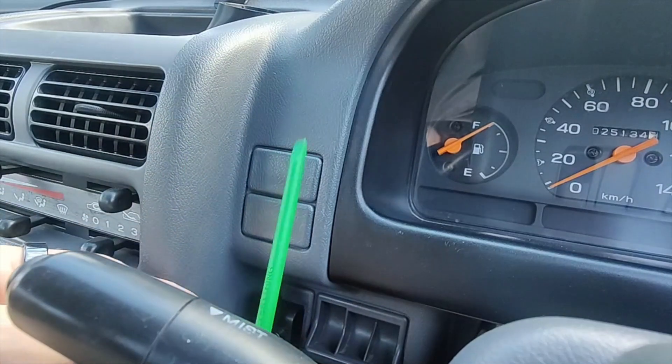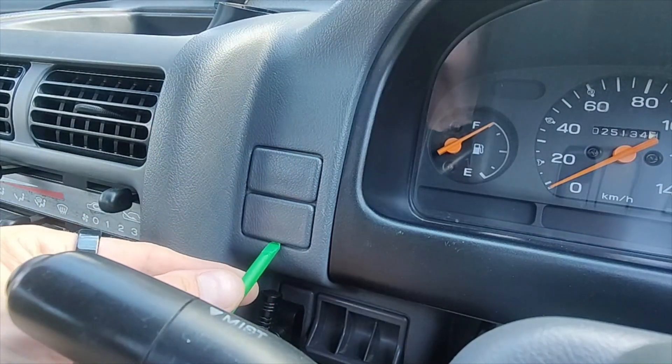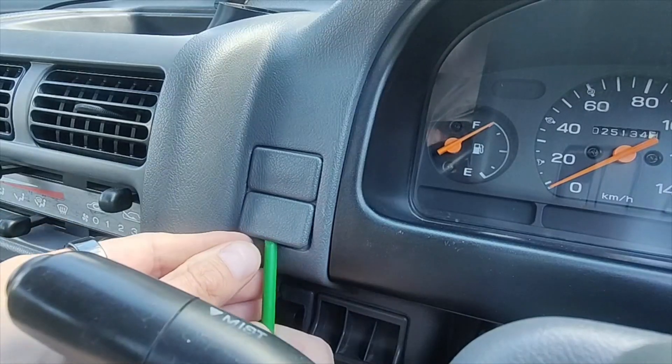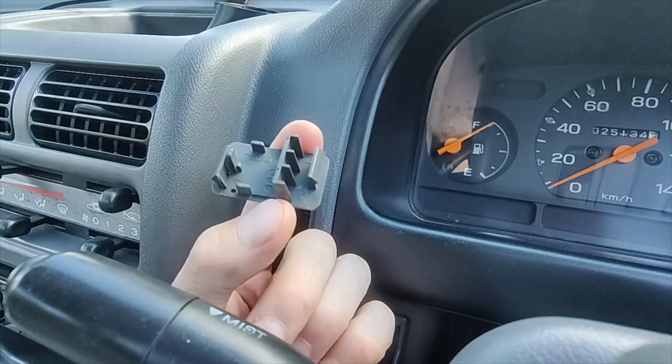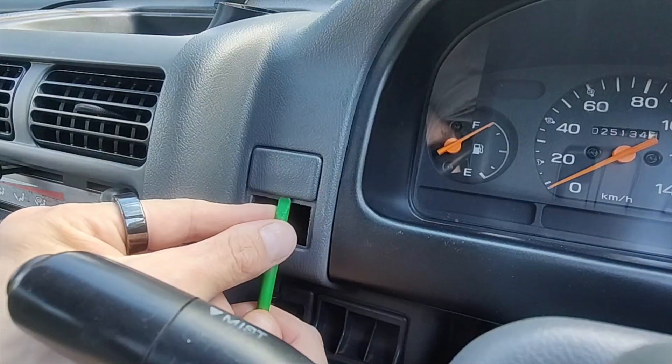First, what you got to do is take out the dummy plugs. I got a little plastic pry tool — there's a notch on the bottom you can get underneath. Just pop it out. Same with the top one.